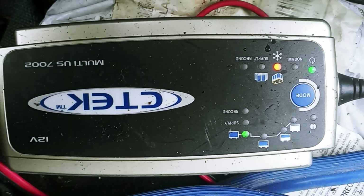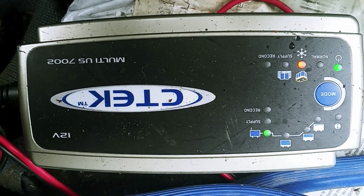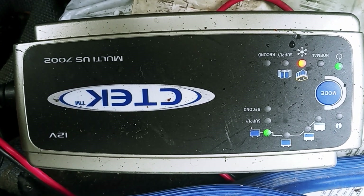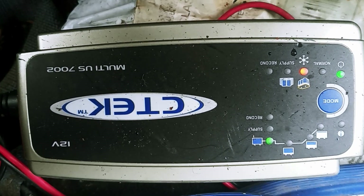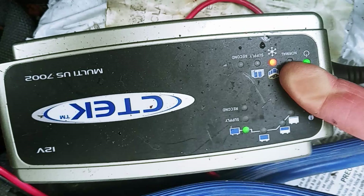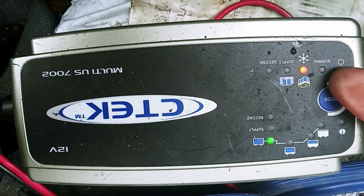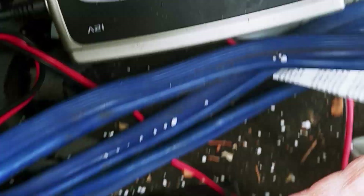I was just so impressed that it brought this battery back from the dead. And these chargers pay for themselves. CTEK makes a whole bunch of chargers, but this is the one that I use. You can see right there — that's the AGM setting. And then right next to it, that's your regular acid battery, which I'd use for this guy here.